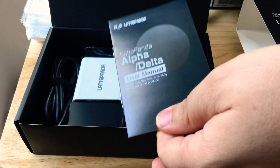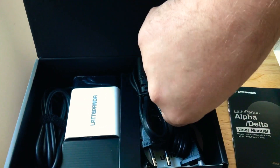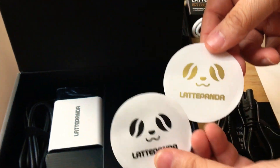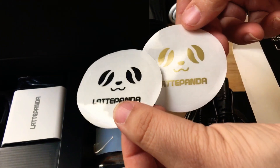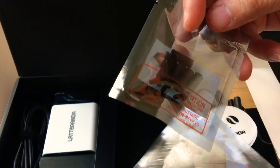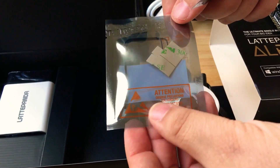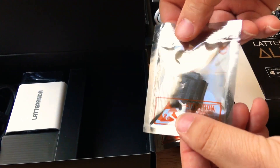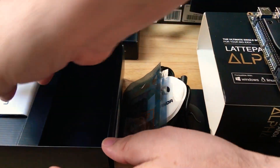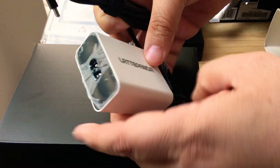Going further in the box, you have the user manual, a European power connector and a US power connector. Here are some LattePanda stickers — some decaf and regular. This also has wireless capabilities, so here are the wireless antennas that you plug in on the bottom — that's for Bluetooth and Wi-Fi. Here are some screws and standoffs to connect to whatever. They really do include everything, including the 45-watt LattePanda power adapter for USB Type-C.